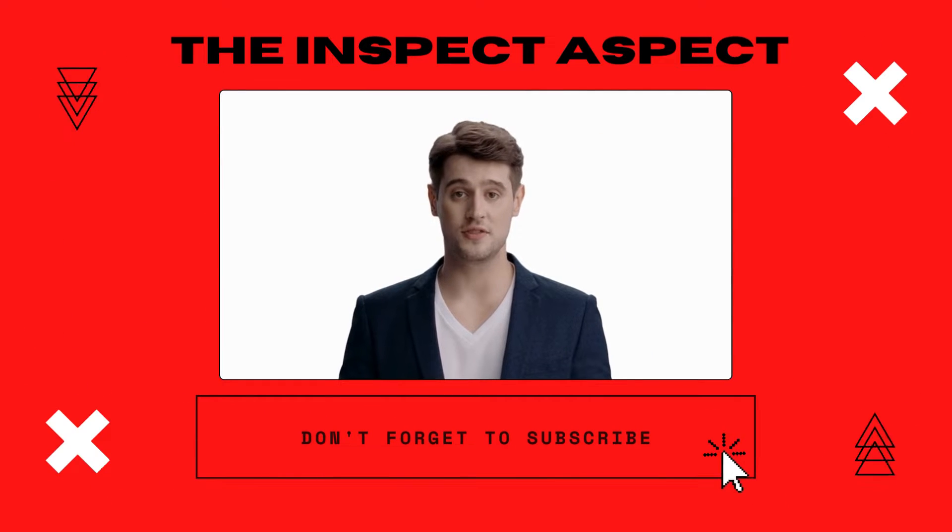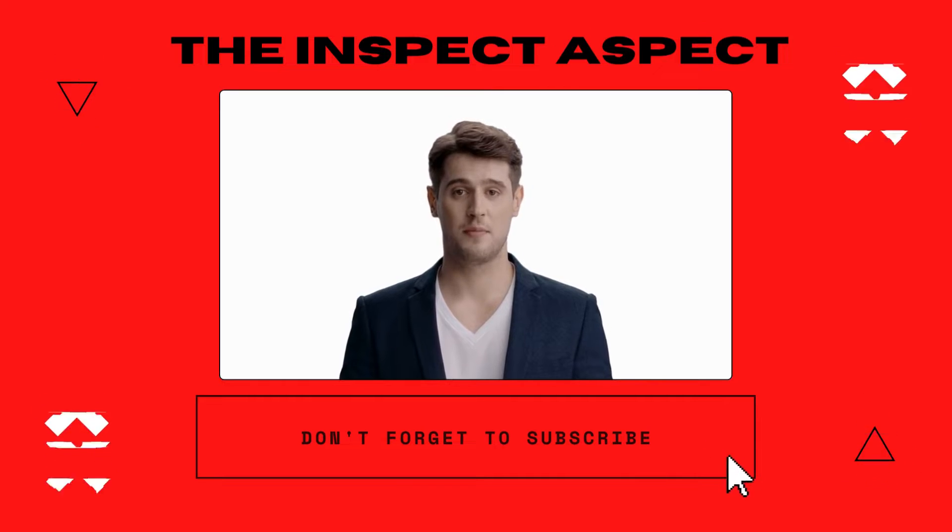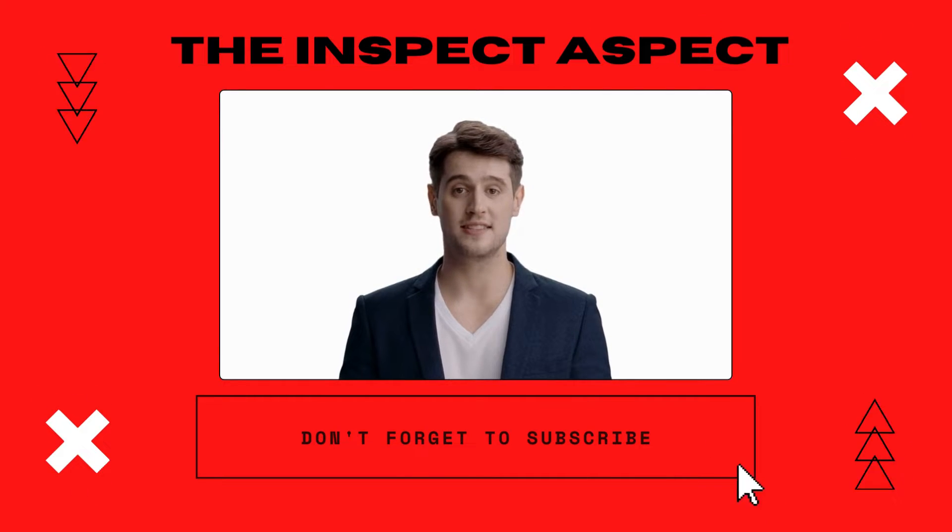Hi Inspectors! Welcome back to the Inspect Aspect channel. If you're new here, make sure to hit that subscribe button for the latest in-tech unboxings and reviews.